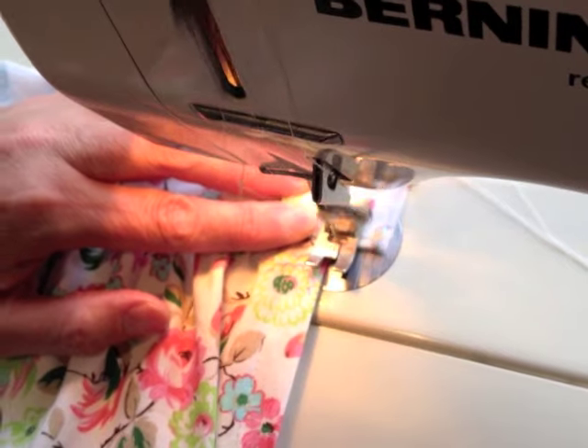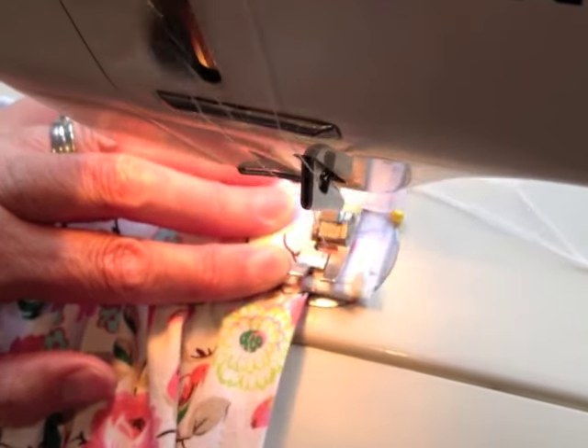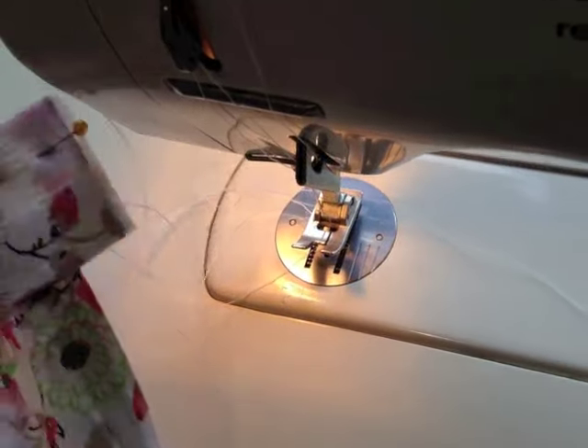Make sure you backstitch at either end and clip your threads. It's just a really short seam to hold the end of the waistband together.